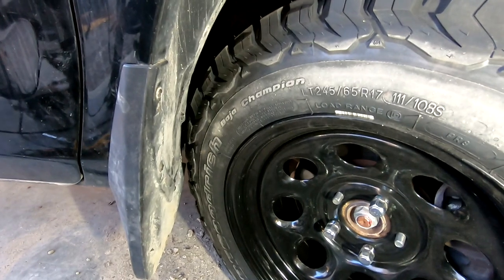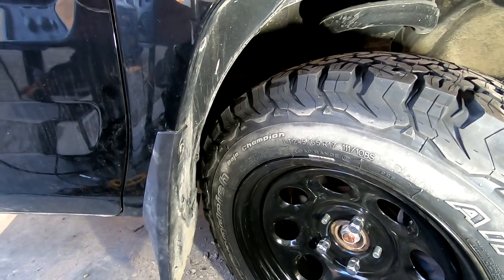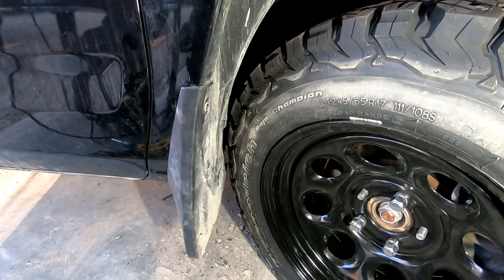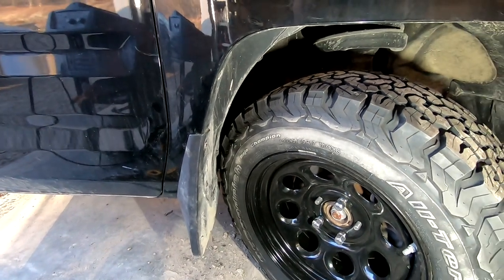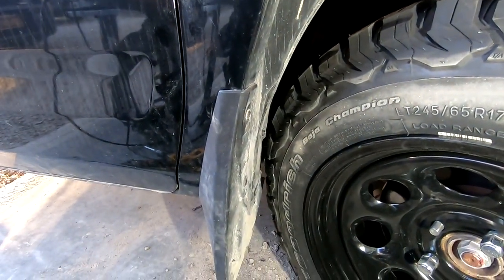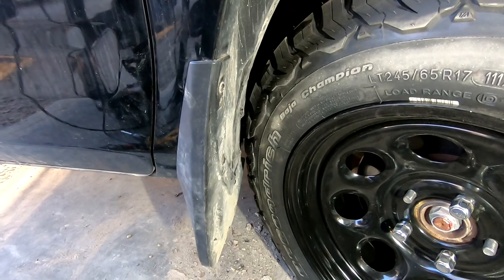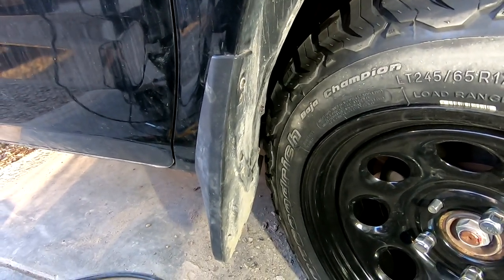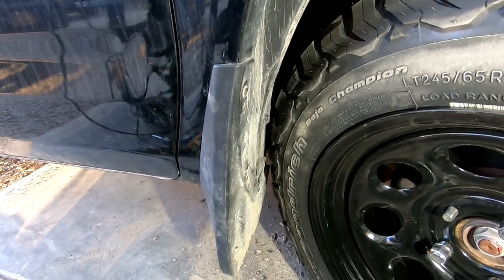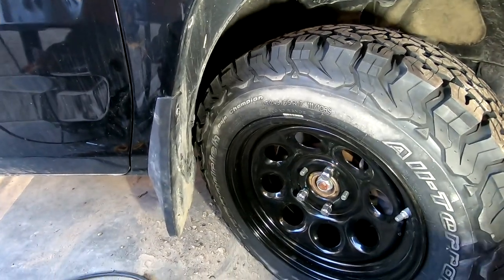Yeah, it seems like quite a bit of work just to get a little more spacing on the tires. Honda really was not doing gen one owners any favors when it came to upgrading tires and wheels. There's tons of room everywhere else — it's just this area back here that causes all the problems, and only on full turn. The key is that all that metal is gone from behind the pinch weld, so even if it does rub a little bit it's not hitting metal — it might just briefly touch the plastic, which won't cause real damage.